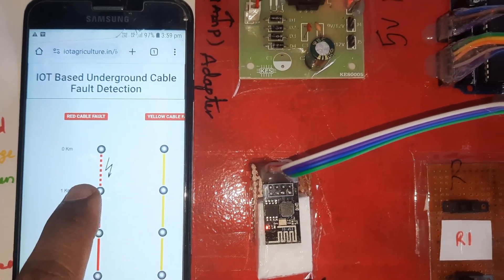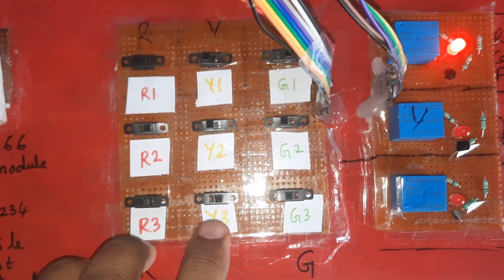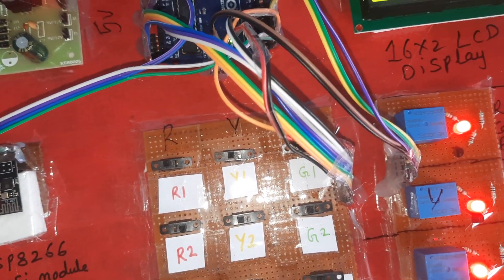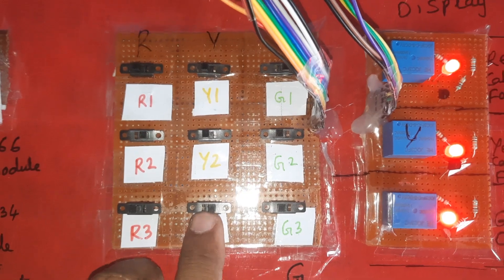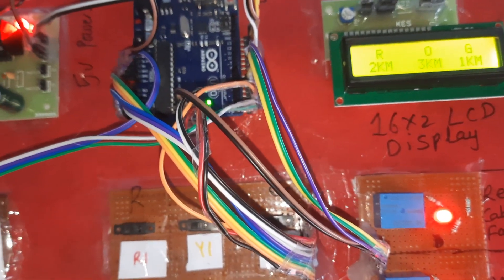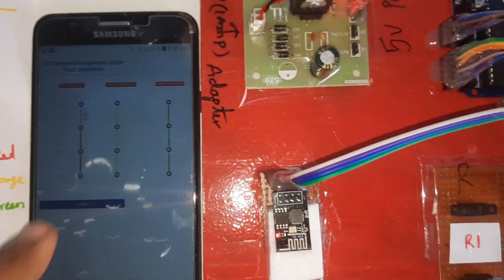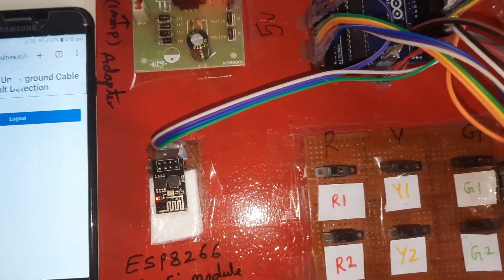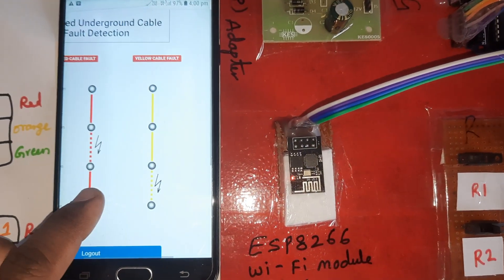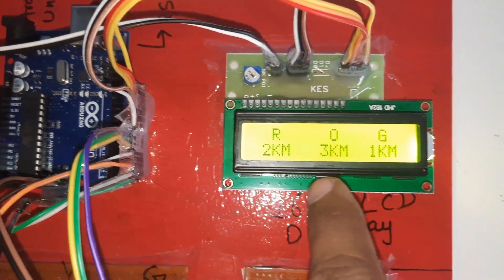It is updated. Now testing R2, Y3, G1 — that is two kilometer, three kilometer, one kilometer fault distances. After every five counts it will continuously check and update the data onto the server. The Arduino will update the data to the ESP8266, and the ESP8266 will use mobile internet to send it to the server — showing two kilometer, three kilometer, one kilometer faults.